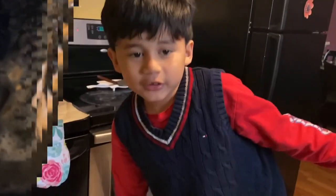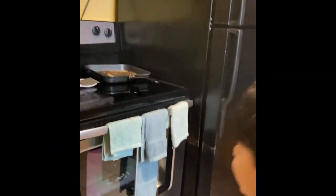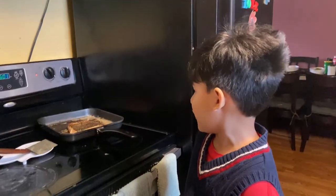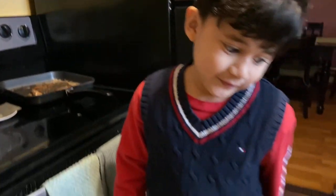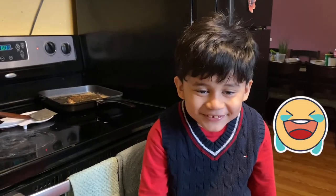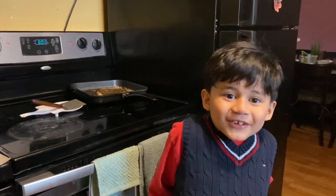Fried salmon is almost done, and it's super hot. I'm kind of melting! Thank you for watching.